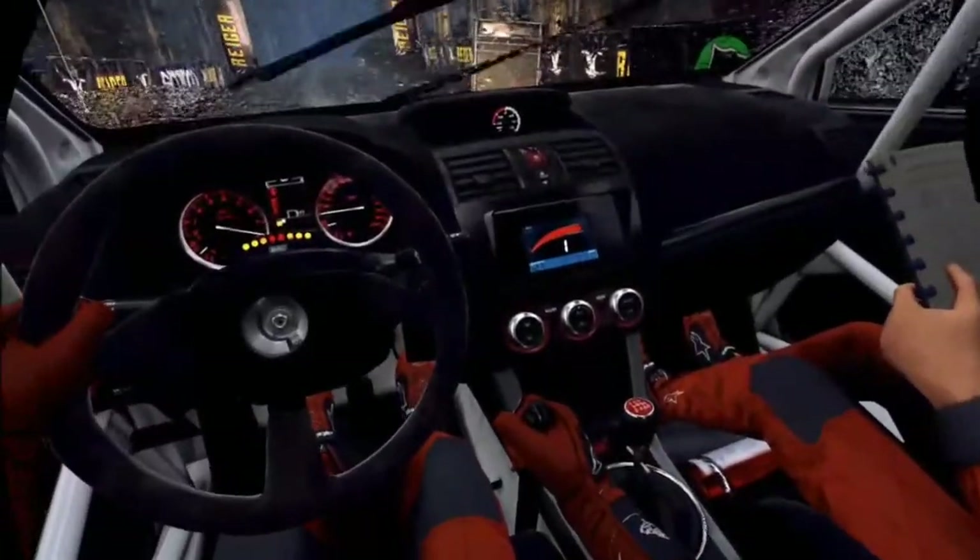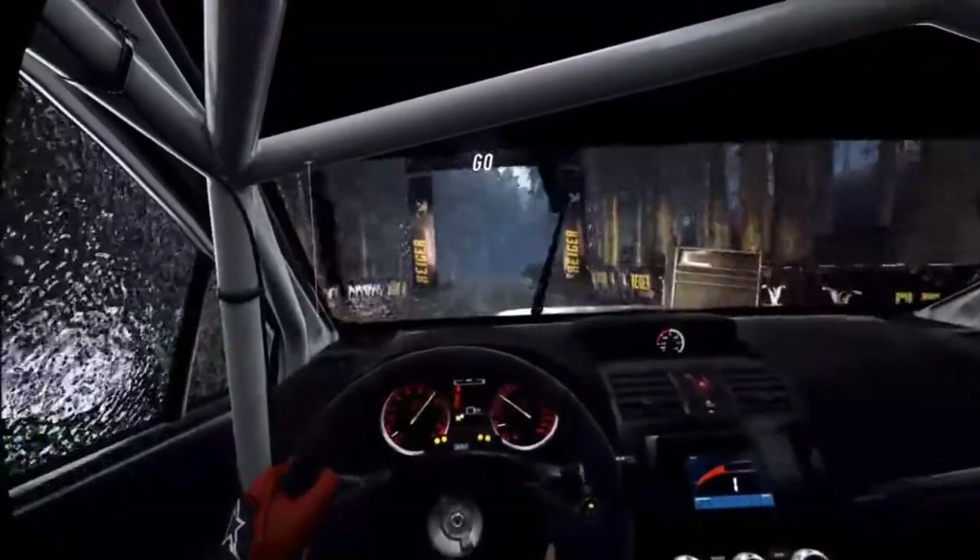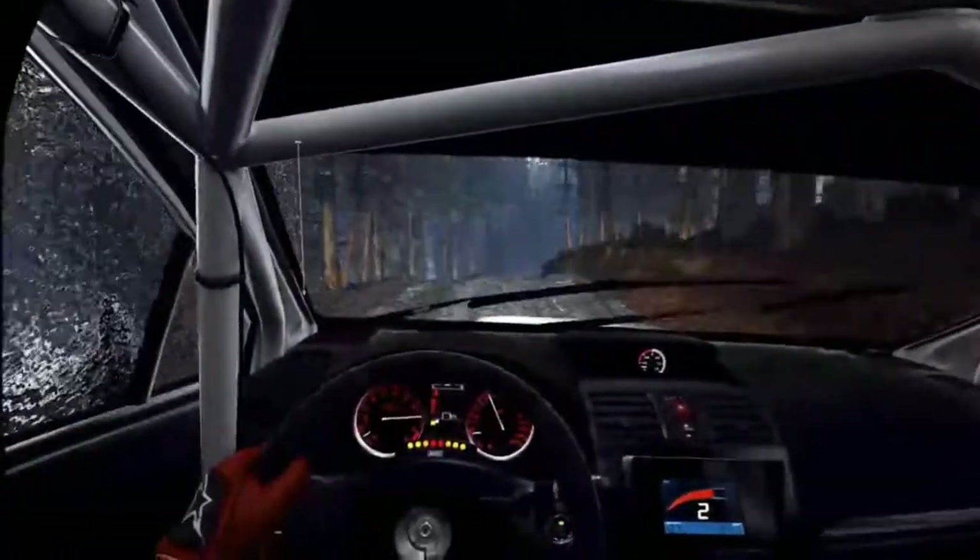5, 4, 3, 2, 1, go. 50, 6 right of a crest, very long, tightens.